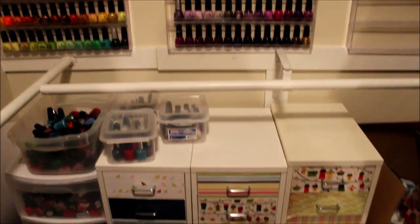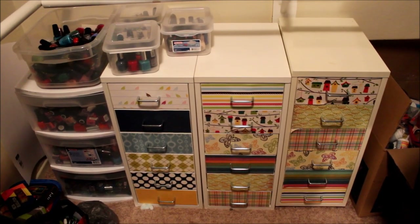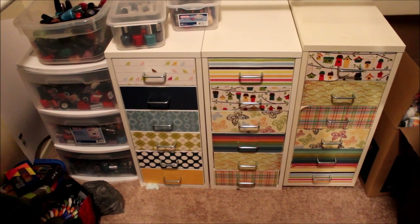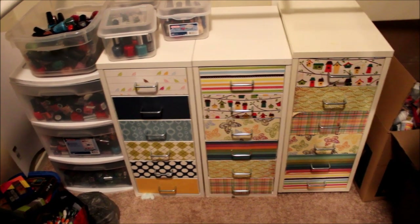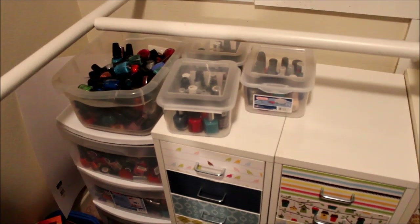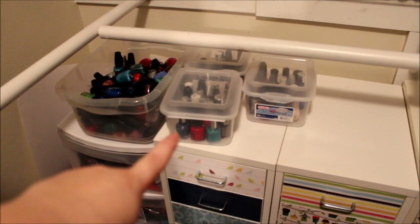Down below the polish racks I have three Helmers — you can get these at IKEA, they are six drawers each. The reason they're so good for storing polish is because the drawer height is just right; you're not wasting space like you are with other drawers. I basically covered the front drawers with craft paper just to make them more interesting. The containers on the top are for polishes that don't belong to a particular collection — I have them ready to swatch so I can just pick up a container and go.